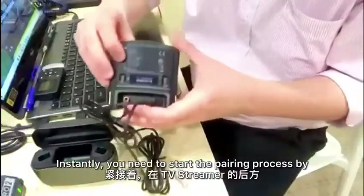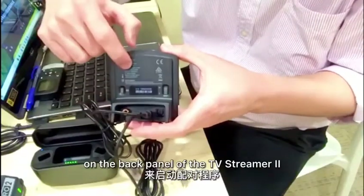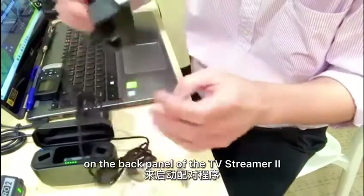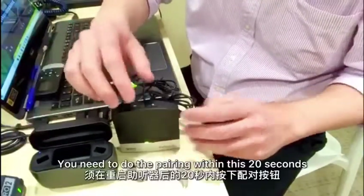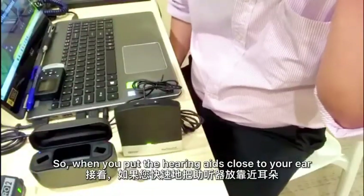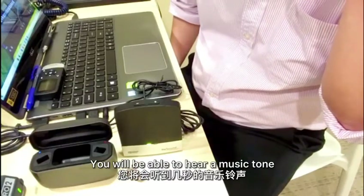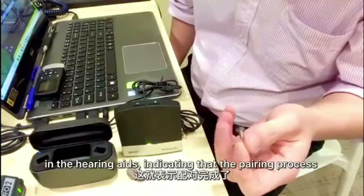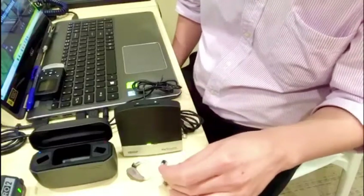Instantly, you need to start the pairing process by pressing the pairing button once on the back panel of the TV Streamer 2. The pairing window is 20 seconds — you need to do the pairing within these 20 seconds. When you put the hearing aid close to your ear, you'll be able to hear a music tone in the hearing aid to indicate that the pairing is successful.